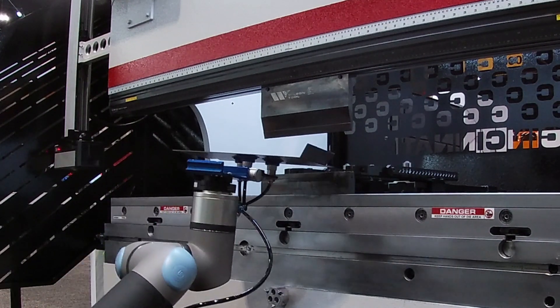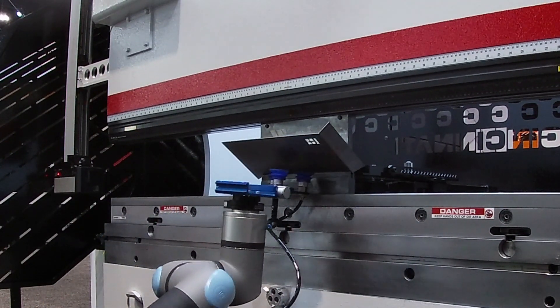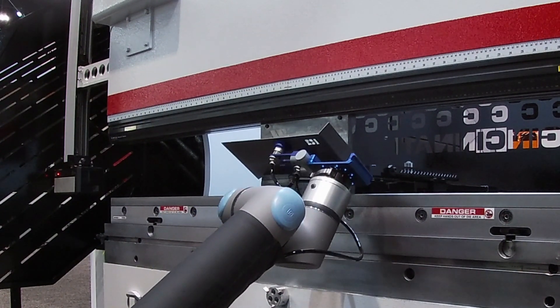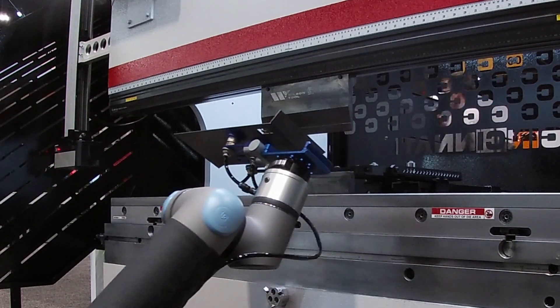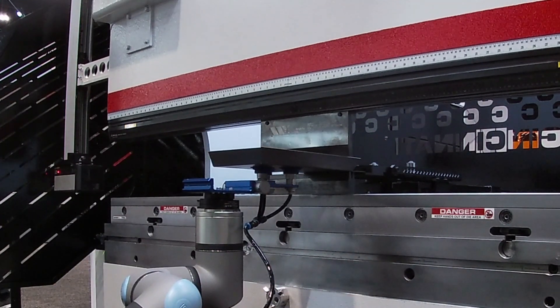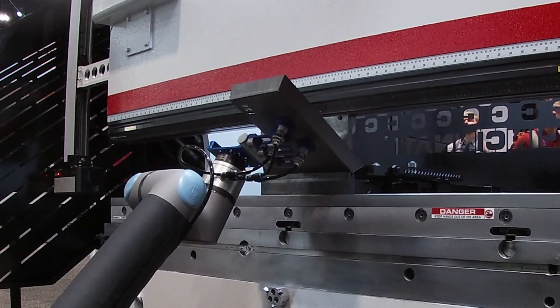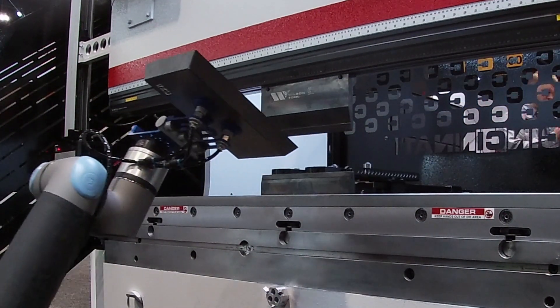It's a solution for those looking to automate, and that barrier to automation is so high — we're really bringing that down. The key features of this system: the versatility you get with Universal Robots is great. The programming, the polyscope — anyone that can program a press brake can program this.